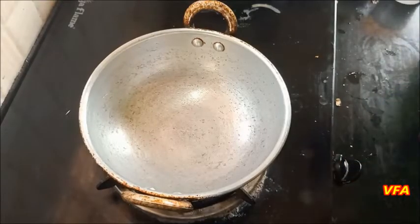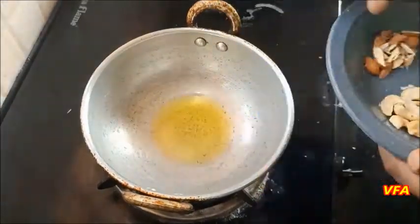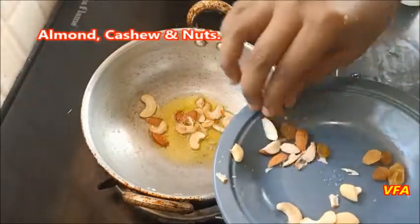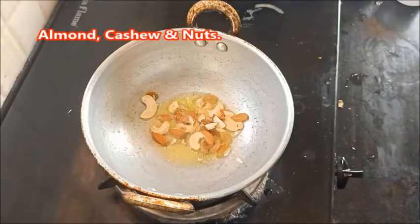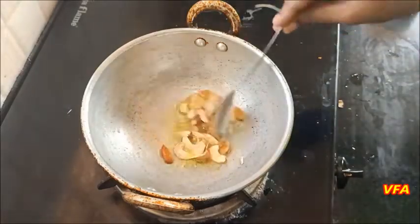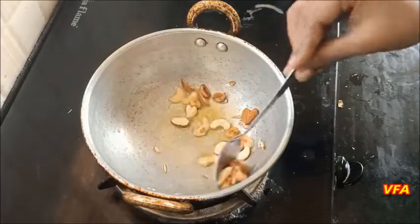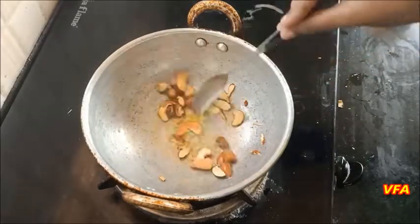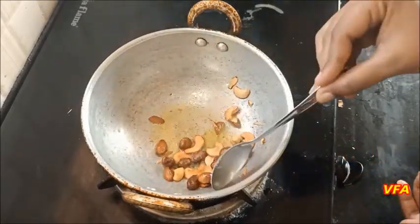Now we are ready to add a spoon of the ingredient. I will add a spoon of it.